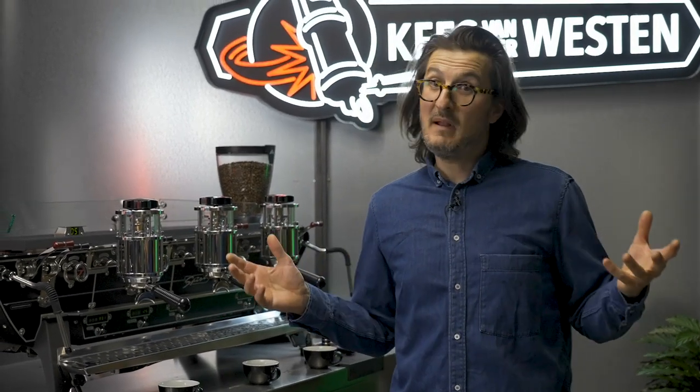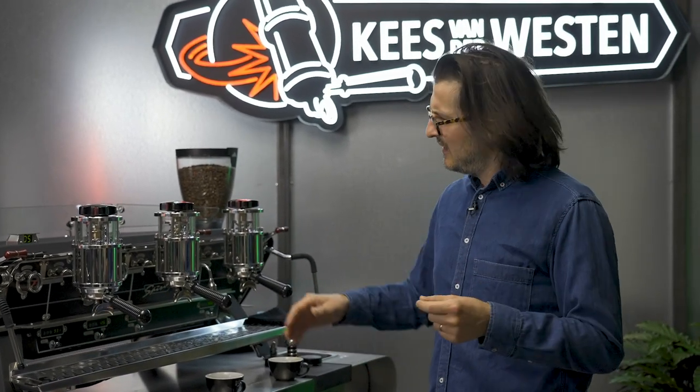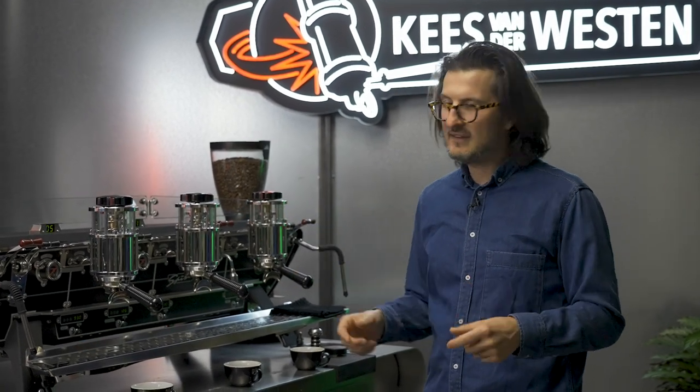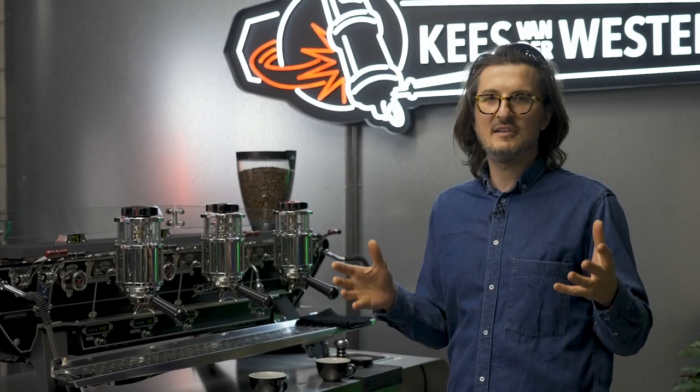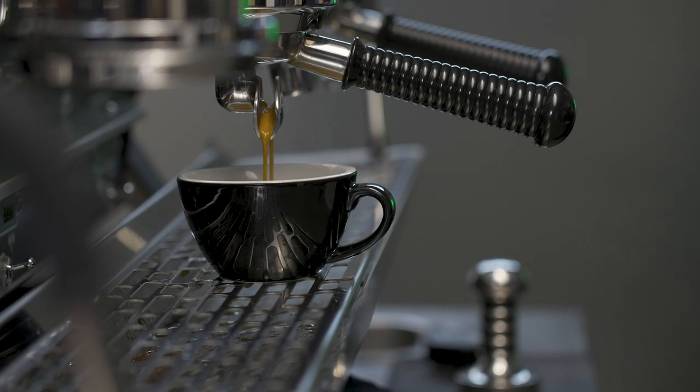We've pulled some espresso and tasted plenty of shots in the high, middle and low position. For me, the middle position was the most balanced, but we've tweaked it down by one more marker to get to the perfect shot. It had the most body, no channeling, it was delicious. So now we can go ahead and set all of the groups exactly the same, and we're ready to start brewing.